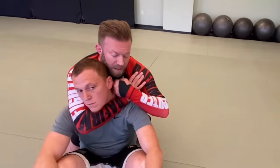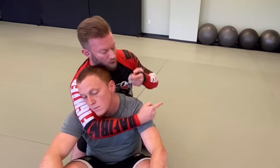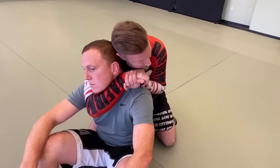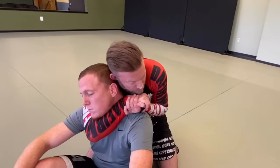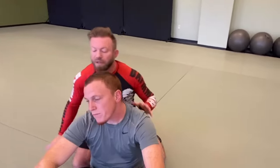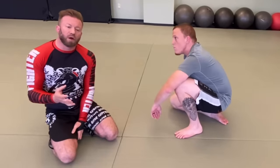A variation is the short choke when it's hard to get my hand behind his neck — maybe he's too flush against me. The short choke uses a gable grip, where I put my forearm behind his shoulder blade. I put my head on top to push him into the squeeze, making a nice tight choke without needing to get my hand all the way behind him. This typically happens with hooks in, from an over-hook/under-hook or side position.